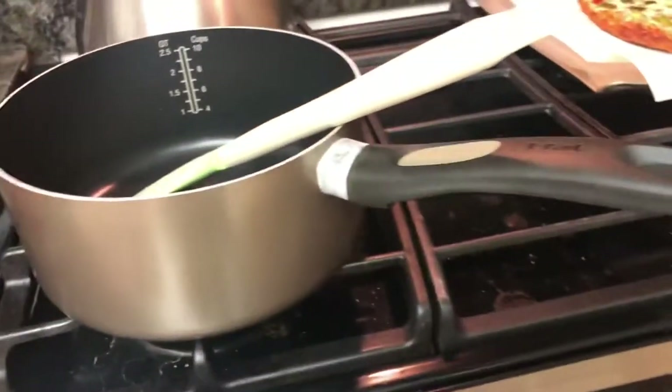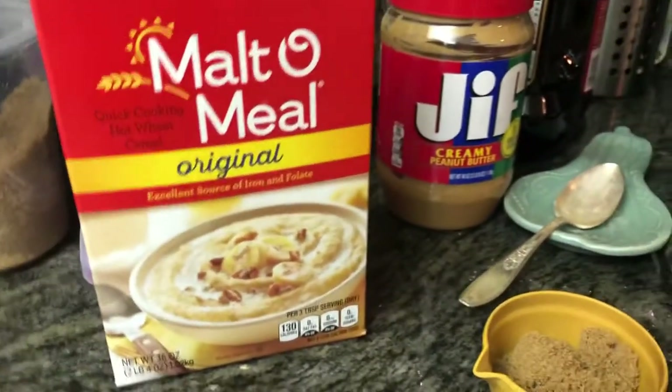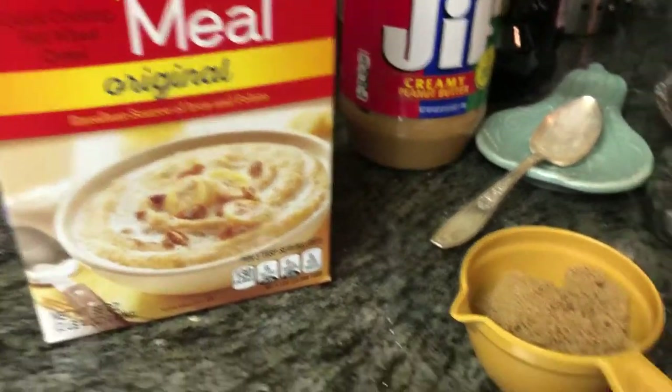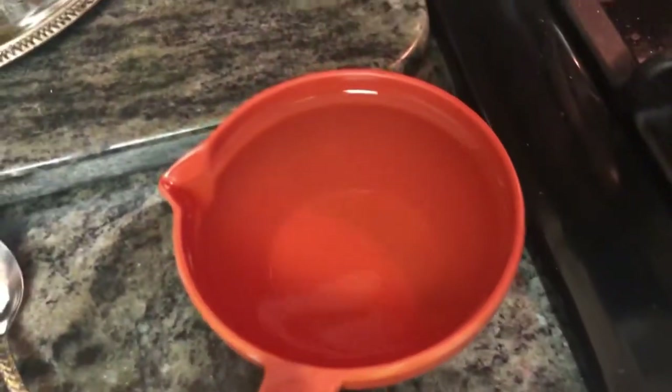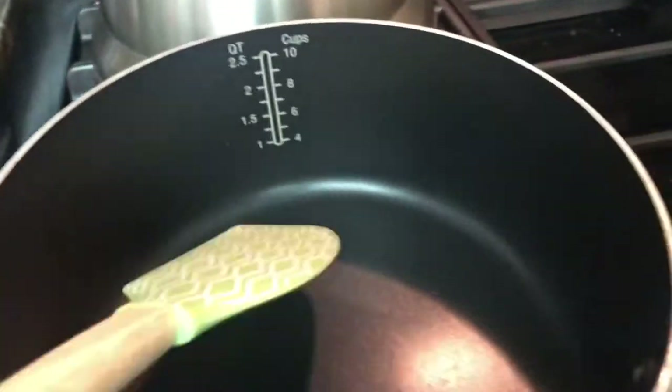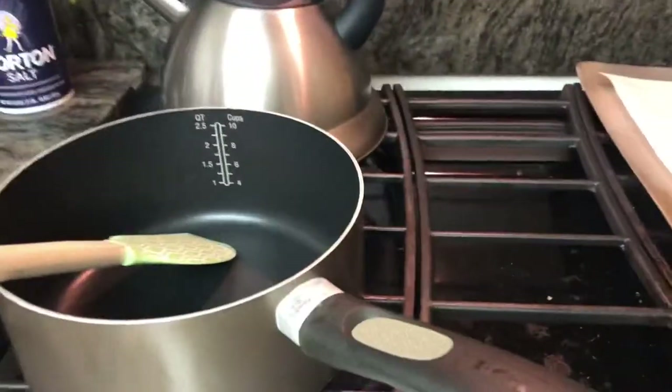Welcome back you guys. So we have our stove here, we have our pot or pan, whatever you want to call it. We have our ingredients to make the soft cereal — we have malt oatmeal, brown sugar, a little spoon of salt, and one cup of water. So we will be pouring this all in. It's a two-minute cooking thing — we just turn on the stove and we'll start right now.